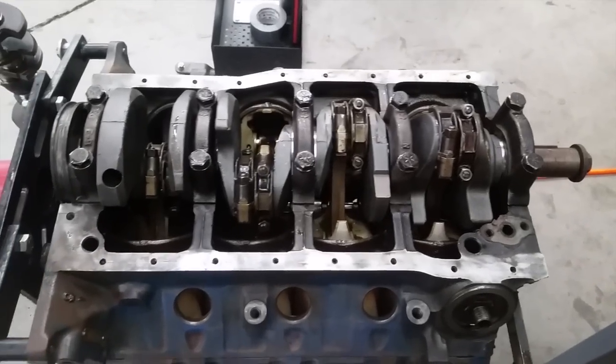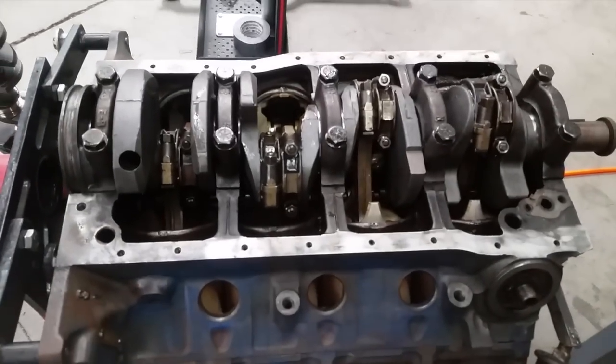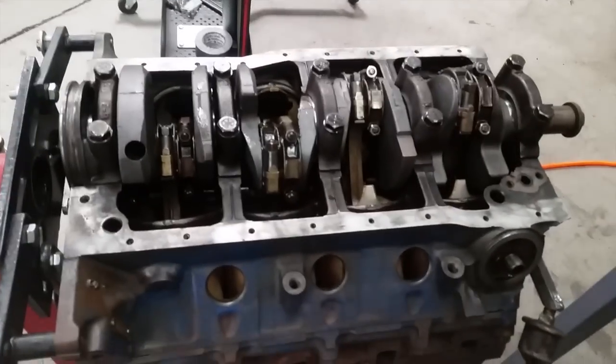Alright, mains are torqued, rods are torqued. Torqued by me, checked by Joe — why did he do no such thing? Now he's lying. Anyway, check, check and double check.